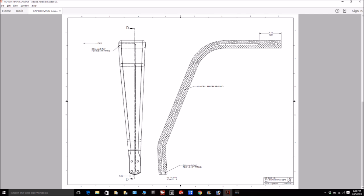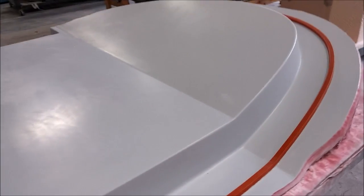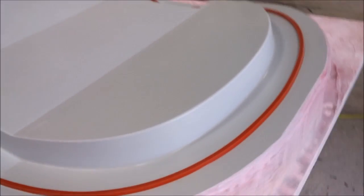Next we have the aft bulkhead — a new silicon rubber profile has been super-glued onto it in place. That'll be the next mold we'll be creating, probably Monday. Hopefully that profile is going to save us a ton of time compared to using wax.